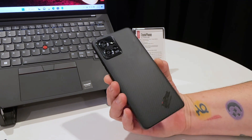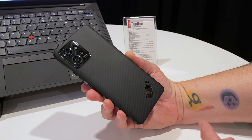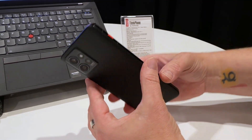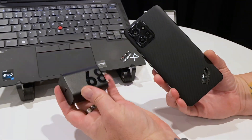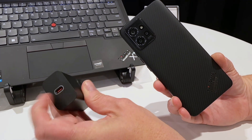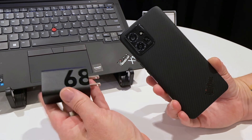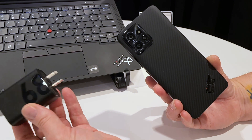You'd expect a phone designed for business use to have long battery life, and this won't disappoint. It's 5,000 milliamp-hour, despite being pretty thin — so you've got a nice big battery in here. More importantly, it charges at 68 watts with a universal charger that's PD-compliant, USB-C. This will also charge a ThinkPad computer, so you don't have to bring a bigger charger if you want to charge all your devices on the go — a nice little touch.